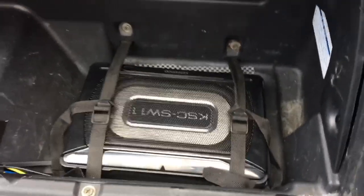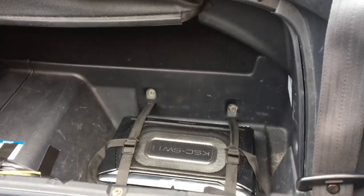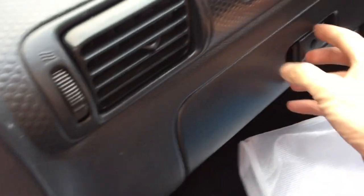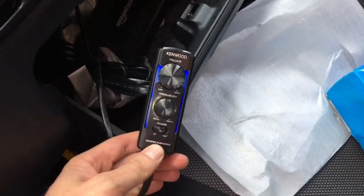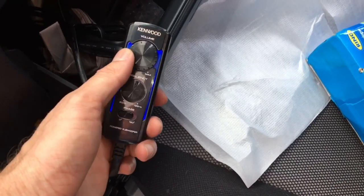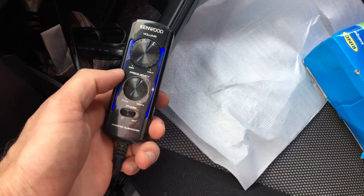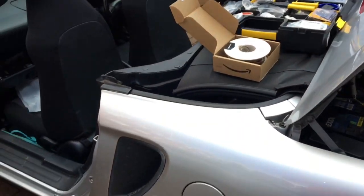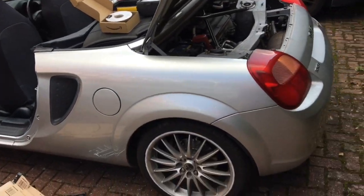Nice and shallow so you can still get luggage in there on top of it if you wanted. And when the ignition is on, the remote — which I haven't found a permanent home for yet — lights up blue, which is kind of cool, so that controls the volume and the frequency. And that's it, all finished — so your Mk3 MR2 can have a subwoofer if you really want one.